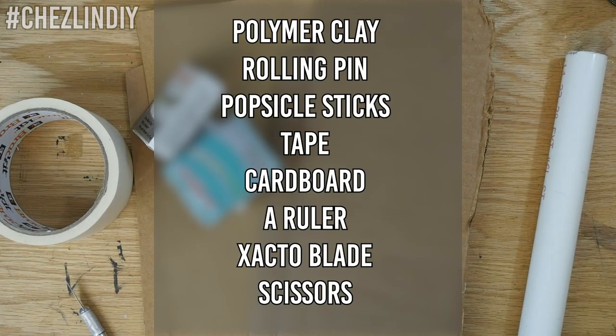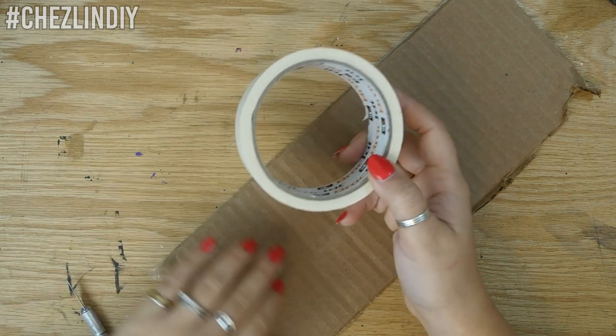You'll need some polymer clay - for the one I'm doing here I used about five blocks of clay. A rolling pin for polymer clay; I'm just using a PVC pipe. If you use PVC pipe, I suggest trying to clean off the text that's on it because the ink transferred onto my polymer clay. You'll also need popsicle sticks, tape, corrugated and non-corrugated cardboard (the non-corrugated is like a cereal box - I'm using a beer case), a ruler, exacto blade, and scissors.